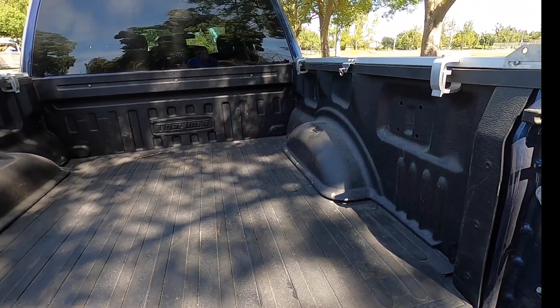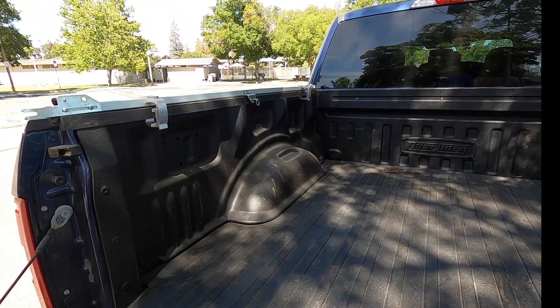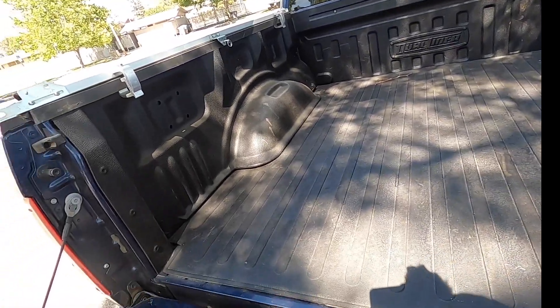I wanted to make this video because my previous truck had a spray-in bed liner and I wanted to talk about the difference between the dual liner and a spray-in. The spray-in bed liner — I never really thought about bed liners before, but they look great when sprayed in and they're very grippy, seems like a great idea. But I had a name-brand one on my other truck — I think it was Rhino or Line-X — and it did not hold up the way I thought it would.